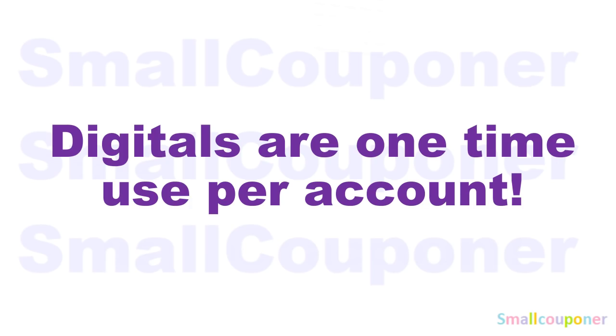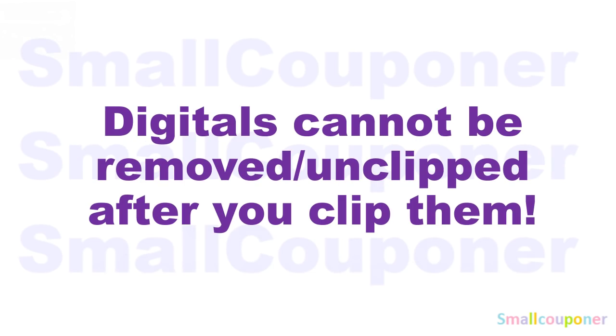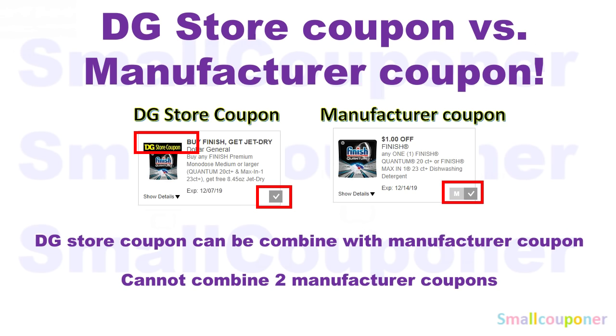Digitals are one-time use per account, and store pricing may vary from store to store. Digitals cannot be removed or un-clipped after you clip them. This is the difference between a DG Store coupon and a Manufacturer coupon. A DG Store coupon will have a banner on the top that says 'DG Store coupon,' and when you clip it, it's just a checkmark. For a Manufacturer coupon, when you clip it, there will be an M and a checkmark next to it.